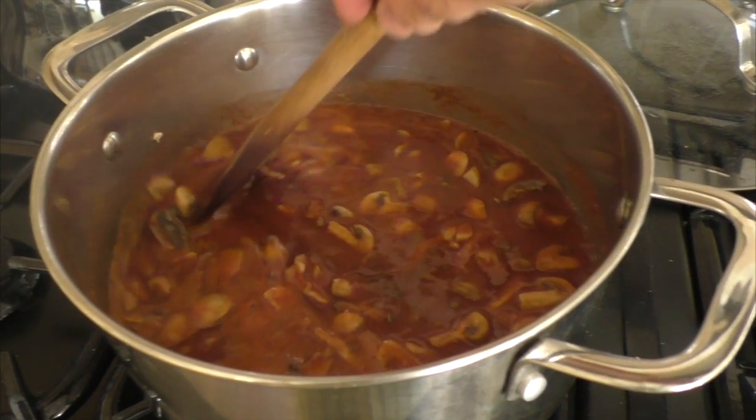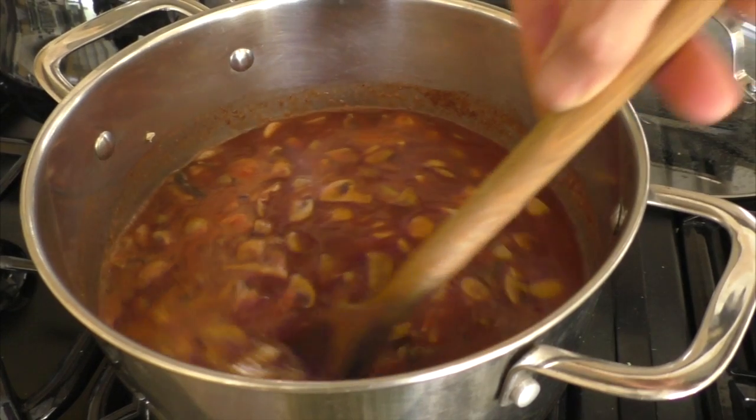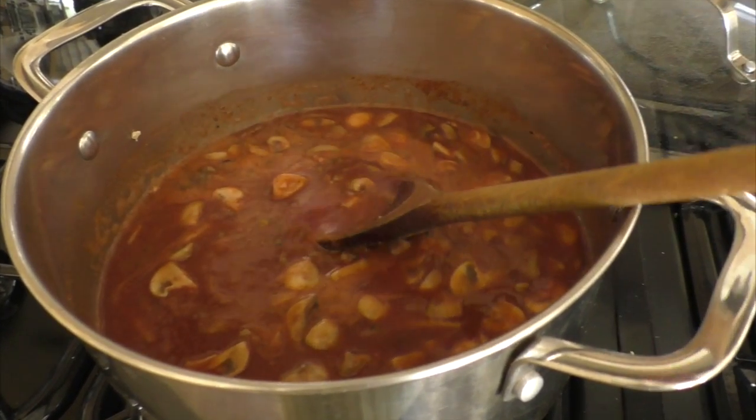Alternatively, you can cook it for 15 minutes, then turn it off and come back a few hours later — it may have absorbed all the liquid and done its divine alchemy by that stage.